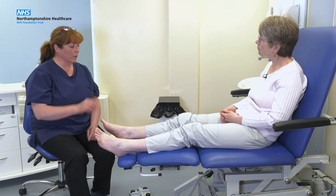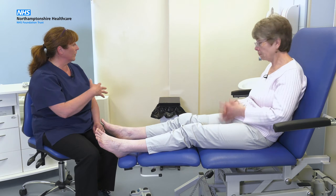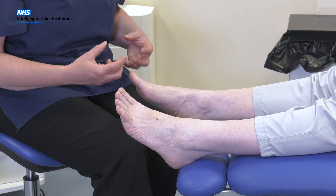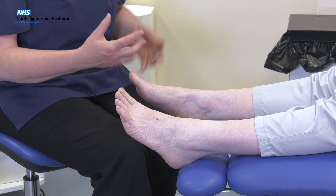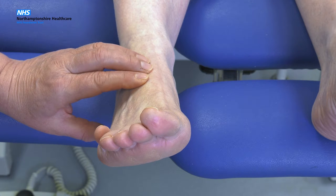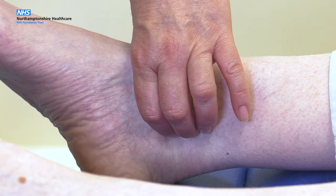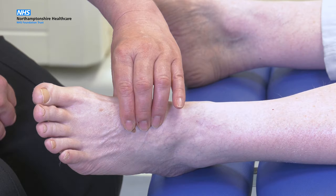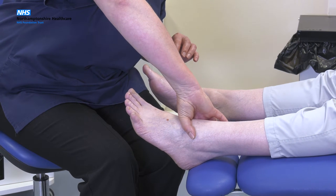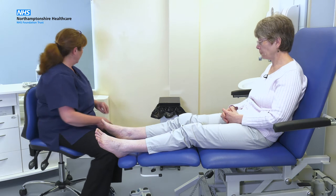Now, Lisa, we're going to do an examination of the blood flow to your feet. We call this a vascular assessment. I'm going to be feeling the pulses and then using a little machine that we can listen to the pulse sounds and see how healthy the blood vessels are. What we're looking for is a nice healthy blood flow so that if you did have any problems with wounds or injuries, they would have a good chance of healing quickly. You've got two pulses in your foot — one on the top of the foot, which we call the dorsalis pedis, and one around the ankle, which we call the posterior tibial pulse. They feel quite healthy to me, and I can see from the nice healthy pink colour of your skin that generally the tissues look quite well perfused. So we'll move on to the Doppler.